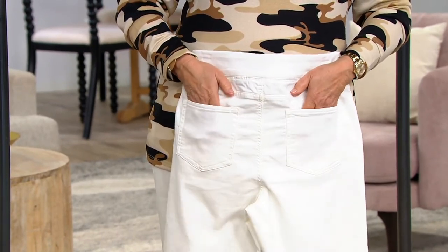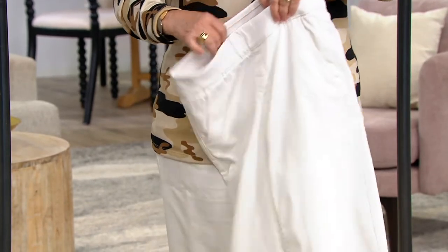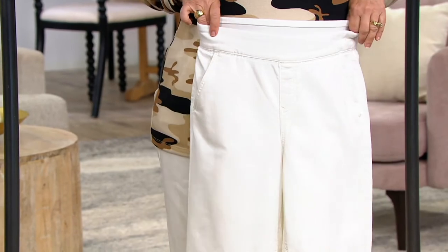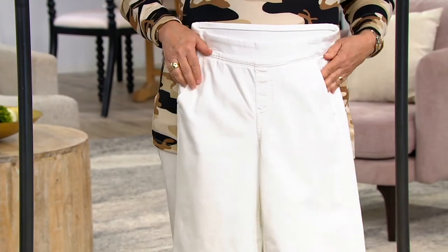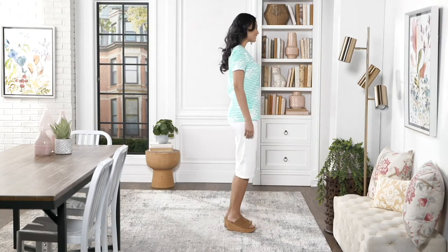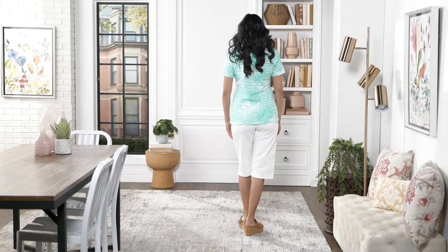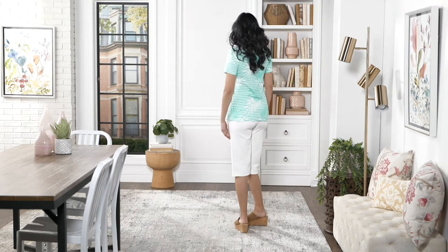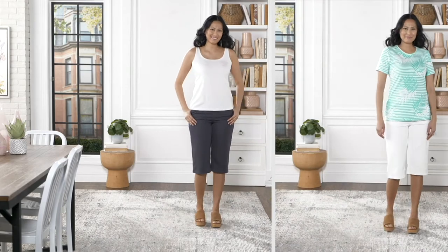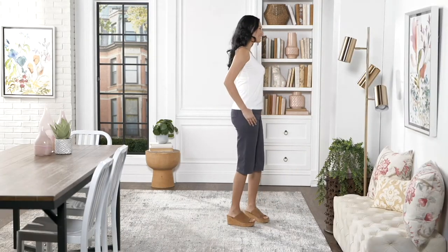Caroline's showing you the back with the patch pockets perfectly placed. And there's a yoke for fit. Comfy Knit has been our number one selling denim story — but it's not even really a denim. It's a French terry knit: refined loops on the inside, smooth jersey on the outside. We make it to look like denim, and now we do it in all different colors because everybody loves it so much.